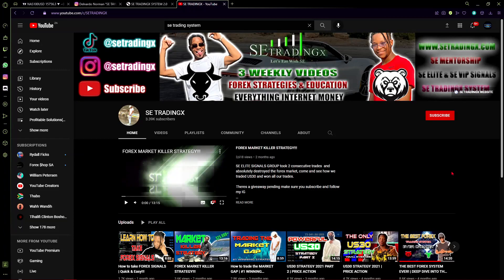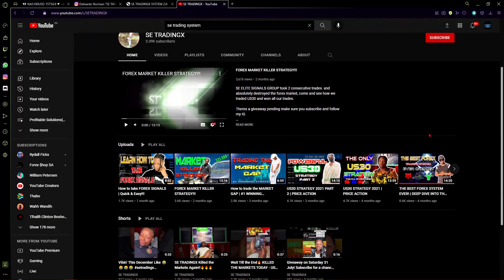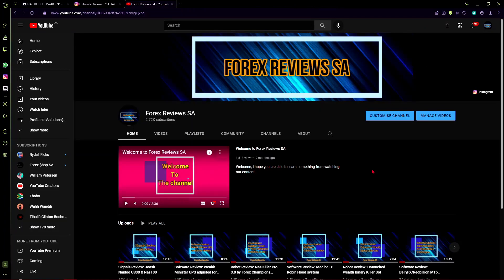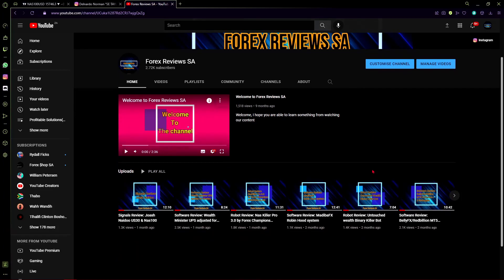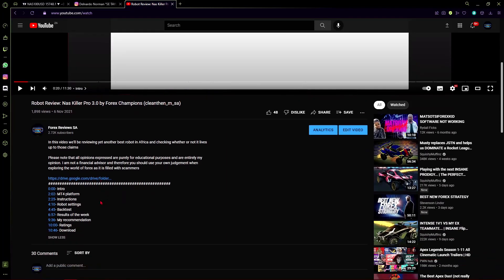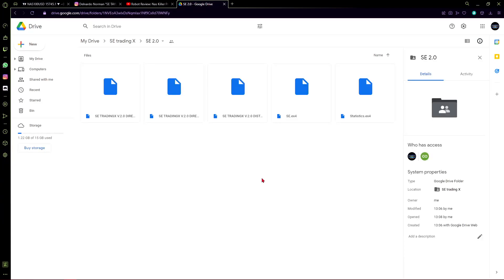As always, the software will be given away for free and you are able to backtest the system yourself to see if it fits your strategy. You can also go to his YouTube channel for advice, since he has a lot of informational videos — but remember, he's the person selling the software so it won't say anything bad about it. We are now at the Forex Reviews SA YouTube channel. If you want more content like this, please subscribe. To download the SE Trading System 2.0, click into the robot review of the Nascalar Pro 3.0 robot and in the description you will find the link to the Google Drive with all the indicators you need. Thank you for watching — goodbye.